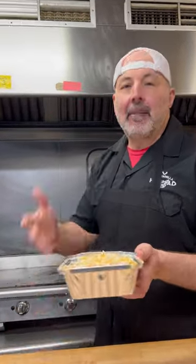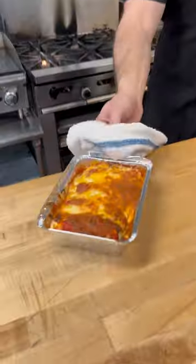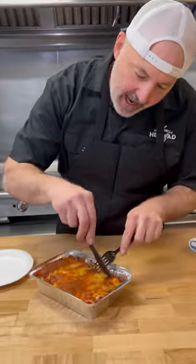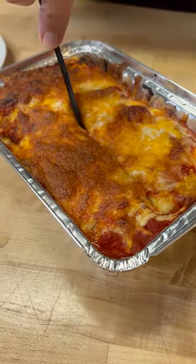I'm gonna throw it in the oven and let it melt. Okay, let's check it out — we got buffalo chicken manicotti right here. We let it rest and now we are gonna try out the manicotti.